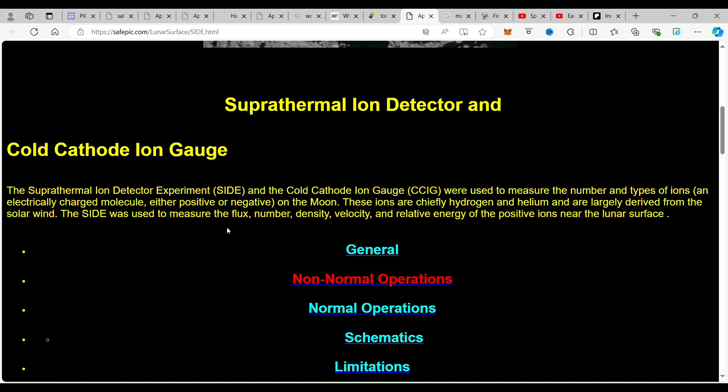The SIDE was used to measure the flux, number and density, velocity, and relative energy of the positive ions near the lunar surface.